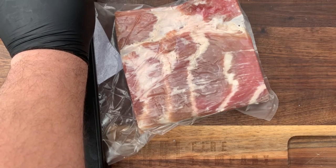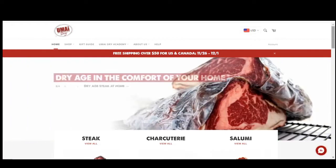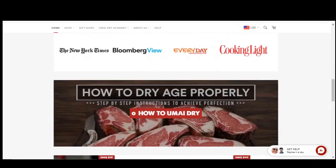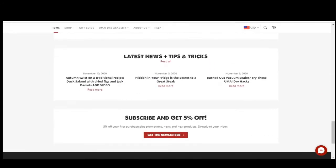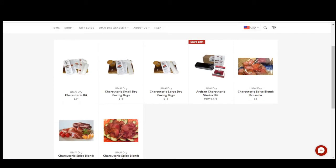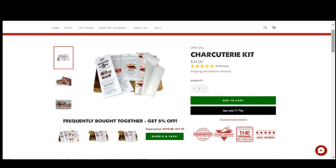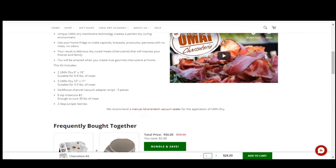In the meantime, head across to umaidry.com and pick up one of the artisan meat charcuterie kits. This charcuterie kit comes with your curing salt, juniper berries, and the bags you need — a really great place to start if you want to make charcuterie at home. If you're in Australia you can also head to UMAi Dry retailers like My Slice of Life or their website. There are a lot of places that sell similar bags, but in my experience UMAi Dry bags are my favorites because they come with everything you need and are really simple to use. Stay tuned for the last video in the series, which will show the payoff — the results of all the hard work and the awesome food we can make with this pancetta once it's finished.